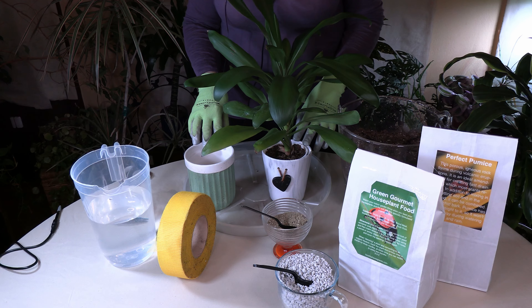Today I'm going to repot this Cordyline Fruticosa Glauca, and it is a plant that has a taproot. I have another video on what taproots are. This plant does need a repotting — it has been in this pot for a while, as you can tell by the roots coming out here. That big thick root you can see right there is what is known as a taproot, and it is rather large.